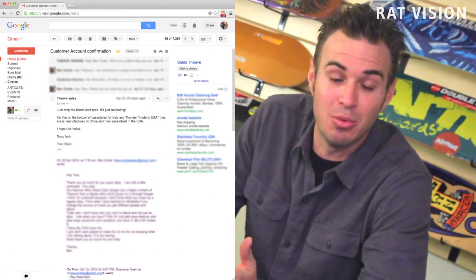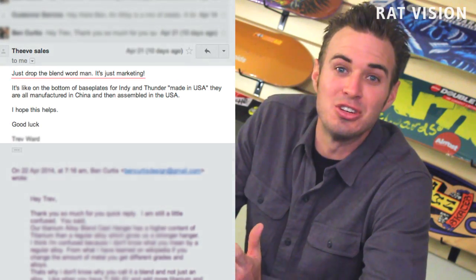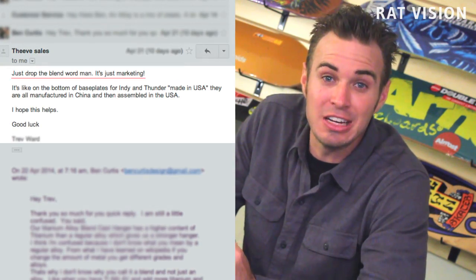Their brand name seems to fit the product quite nicely. And if you're wondering what a 'blend' is — well, there is no such thing as a blend. In case anyone wants to argue that a blend exists, even a representative at Thieve admitted in an email that they use the word 'blend' just for marketing. Here's the response I got when questioning what a blend is: 'Just drop the blend word, man — it's just marketing.'